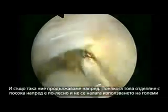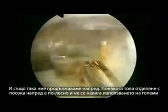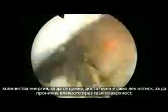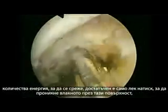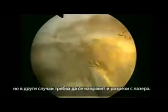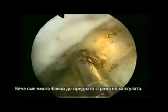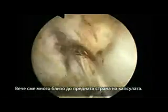Sometimes this anterior dissection is easier, and you don't use a lot of energy to cut it — just a little bit of pressure and it goes through the normal plane. But sometimes you have to do some cutting. We are very close to the capsule anteriorly.